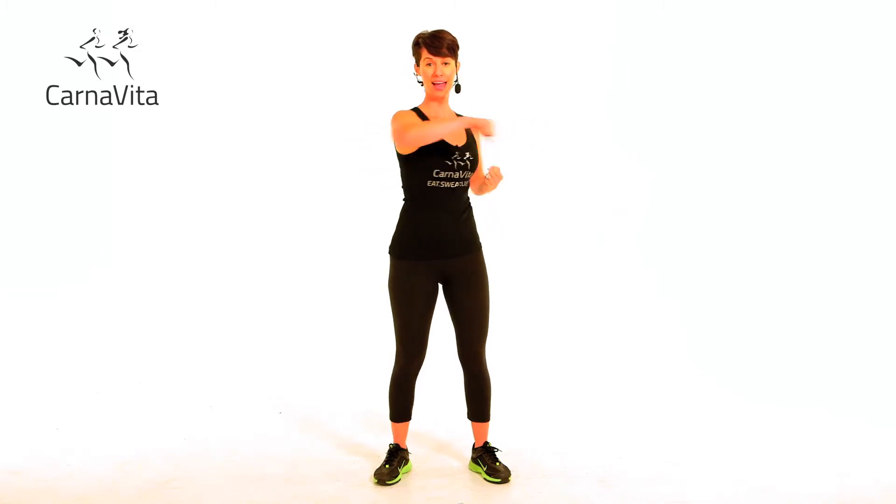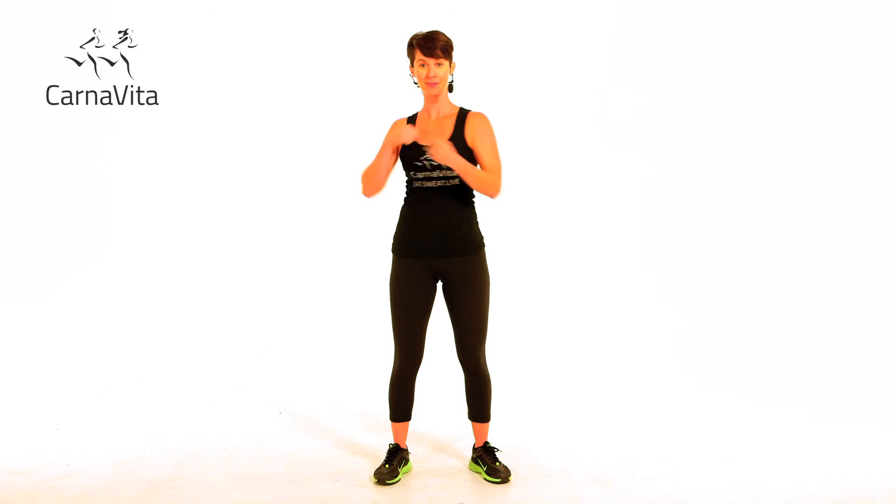However your trainer tells you how long to do it for, follow their instructions. That's the punch twist.